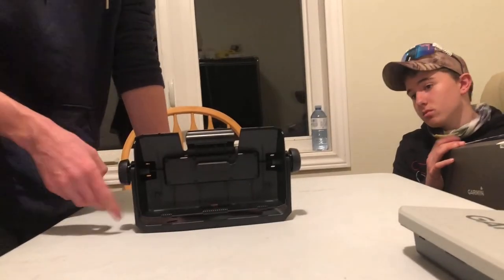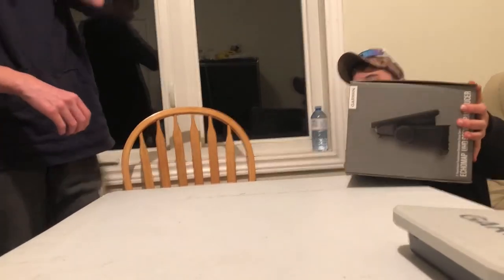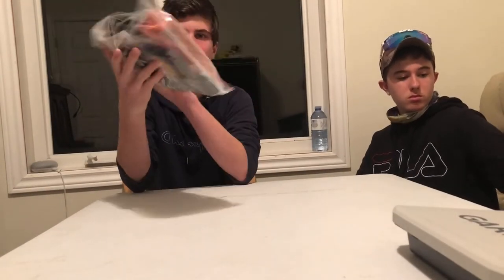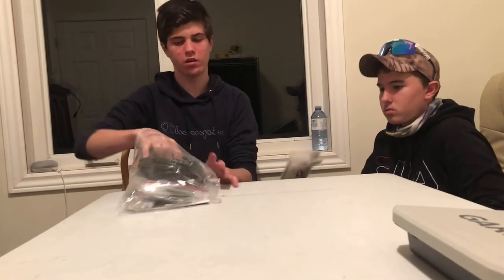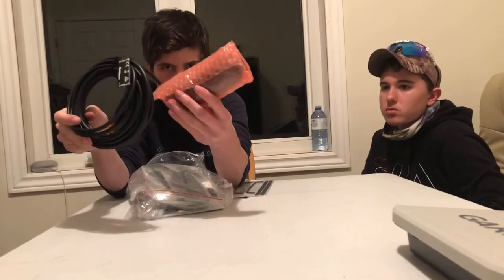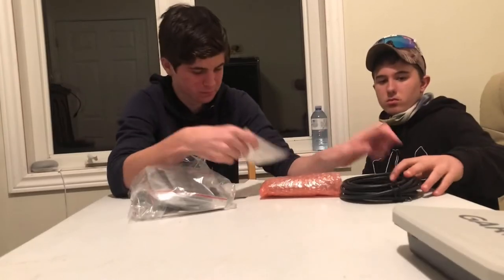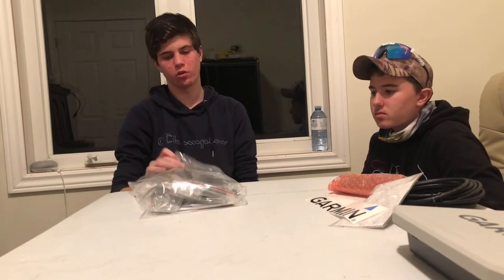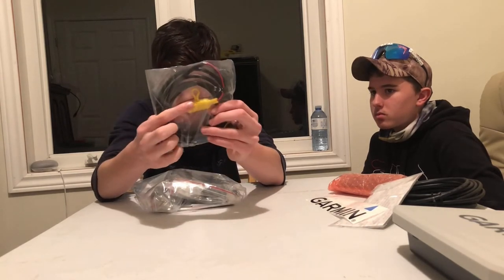Putting the mount back, we move on to the next thing in the box — a great big bag. First you have your transducer cord, and the transducer is in here as well. There's plastic wrapping just so you don't scratch anything — you stick that on the bottom. It also comes with your Garmin sticker, which you can put on your boat, truck, or wherever you want. This appears to be your power cord, and that right there is your fuse box.